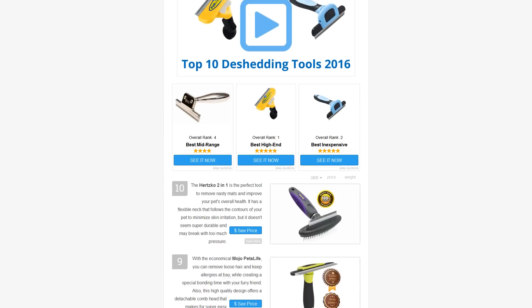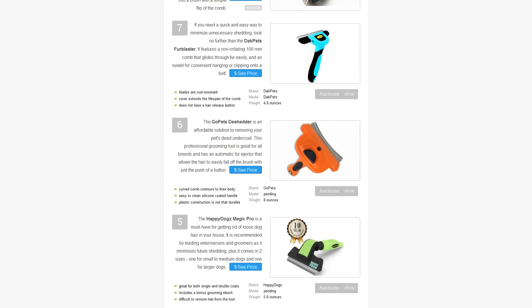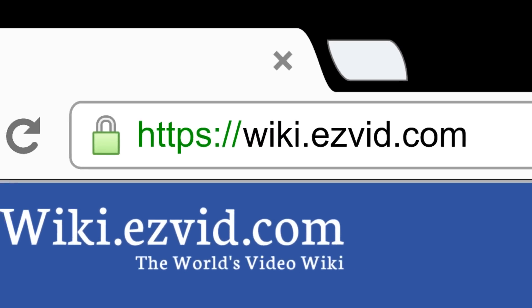To see all this stuff, go to wiki.easyvid.com and search for de-shedding tools, or click beneath this video.